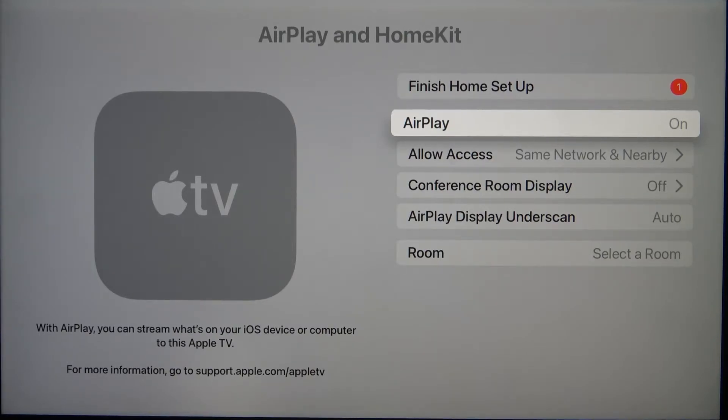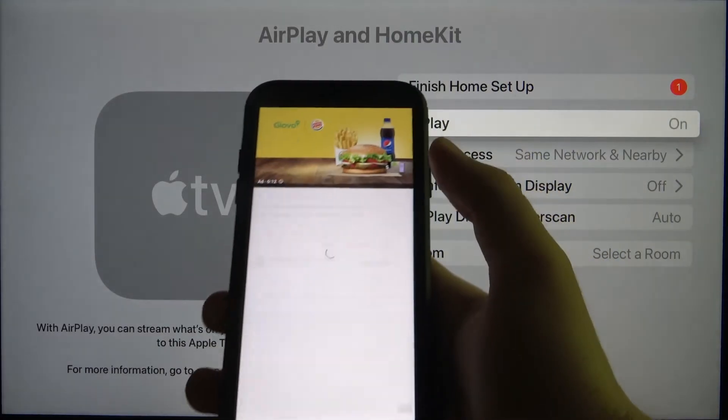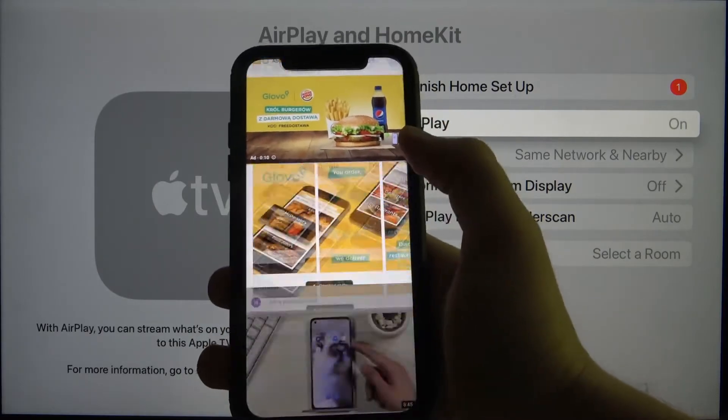Next, you have to grab your second iOS device. In my case it will be an iPhone. So here I am on my iPhone and I want to AirPlay this video, so let's go for it.